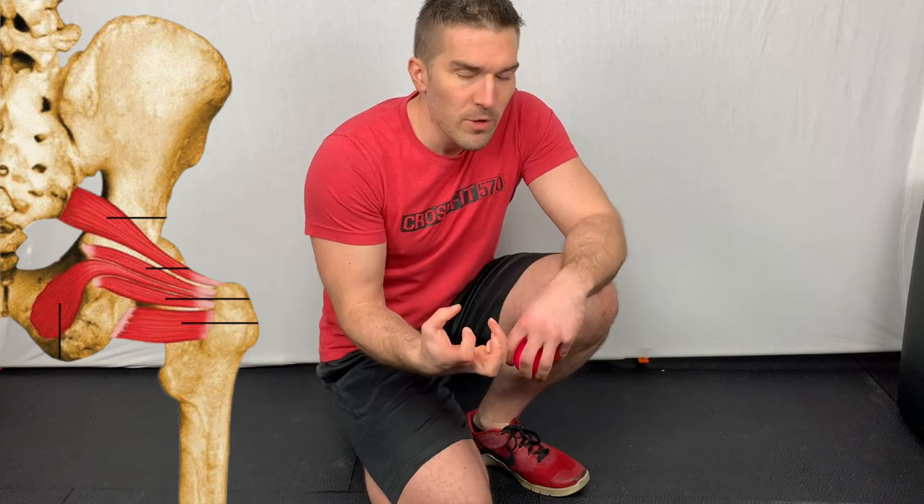We are going to talk about six very, very deep muscles that work to stabilize the hip. They are the piriformis, superior gemellis, inferior gemellis, obturator internus, obturator externus, and quadratus femoris.